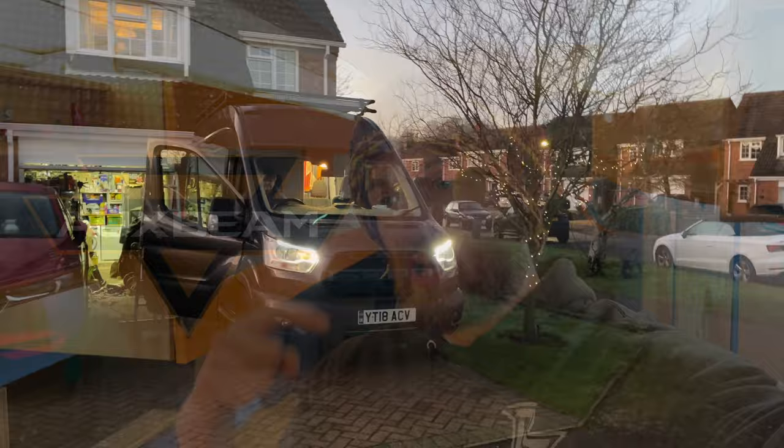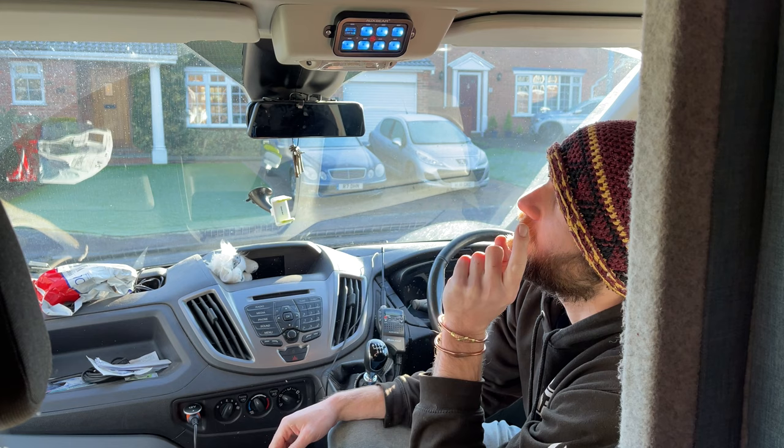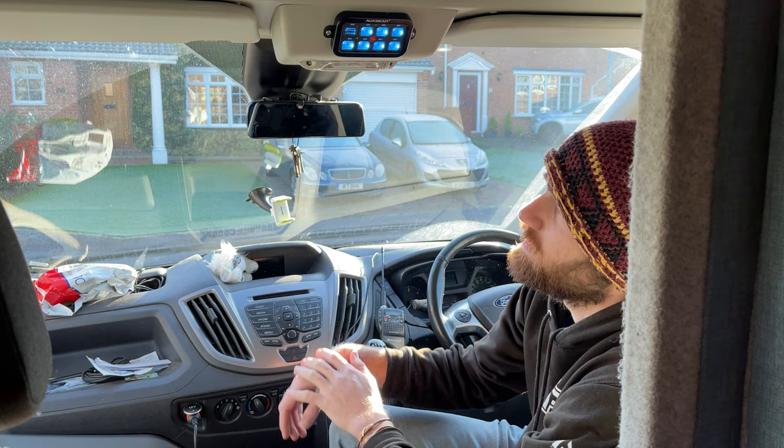This is part two of the Aux Beam video. Part one looked at the light bar they sent me. This one is all about the control panel and me rigging up ridiculous things they probably never imagined I would do. Aux Beam gave this to me, but this device is brilliant. Whilst it's really intended just to control different lighting options for vehicles, I think for someone who has a camper van there's a lot more versatility you can do by having a control panel you can access whilst driving.